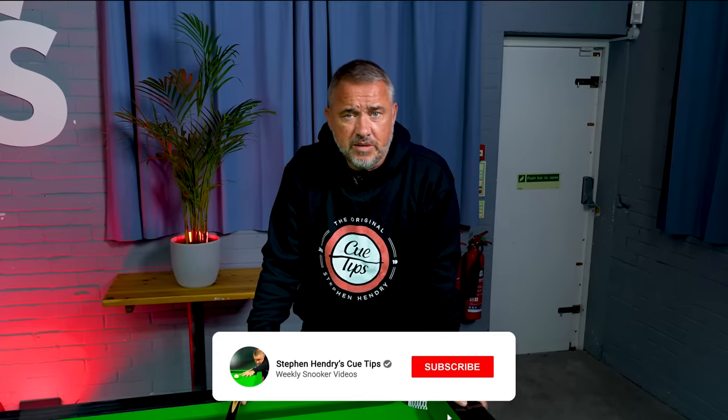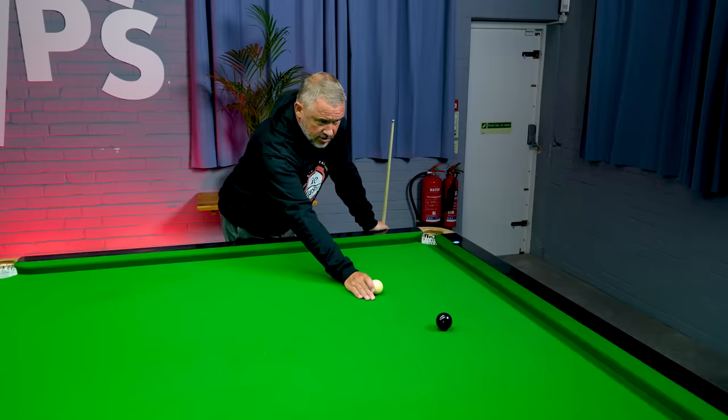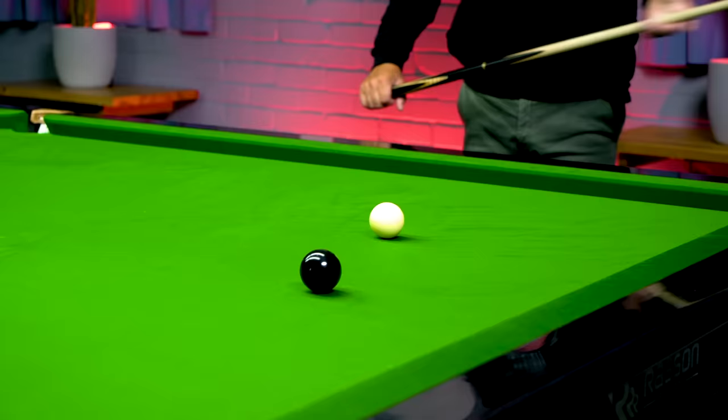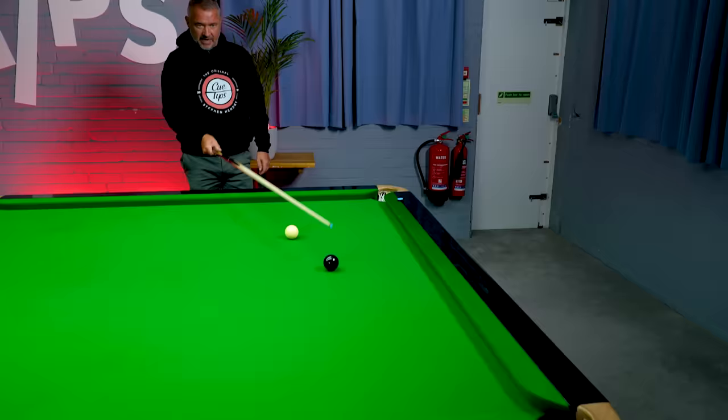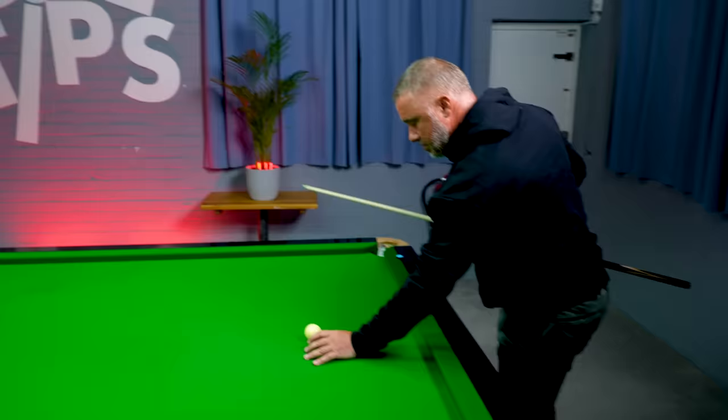To win frames of snooker you need to pot balls, so in this video I'm going to give you some pointers on how to pot balls regularly — in terms of seeing the potting point on the object ball, being able to keep your eye on that and pot it. Then we'll move on to more advanced potting, using side and where to aim to allow for the side. We'll start easy: a straight black into the corner. The cue ball, the black and the pocket are all in a straight line, so it's very easy to get your stance, see the shot, and deliver the cue.